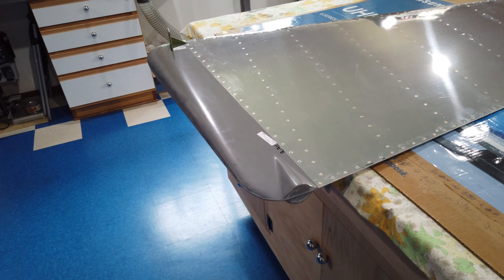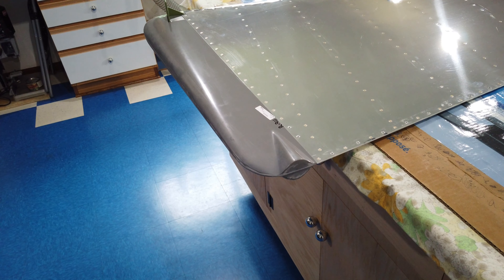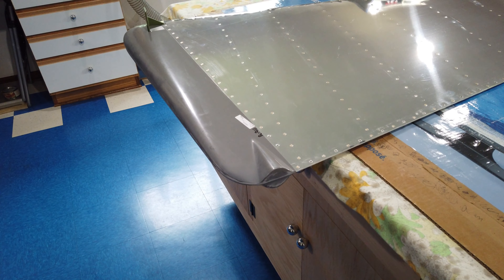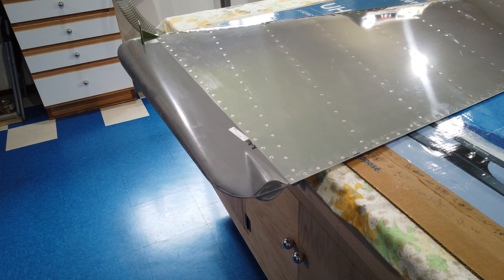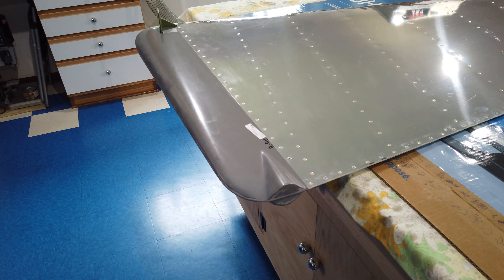I am still working on these fiberglass tips for the various tail pieces. I have moved on to the rudder, and here's what I can say about the rudder piece.